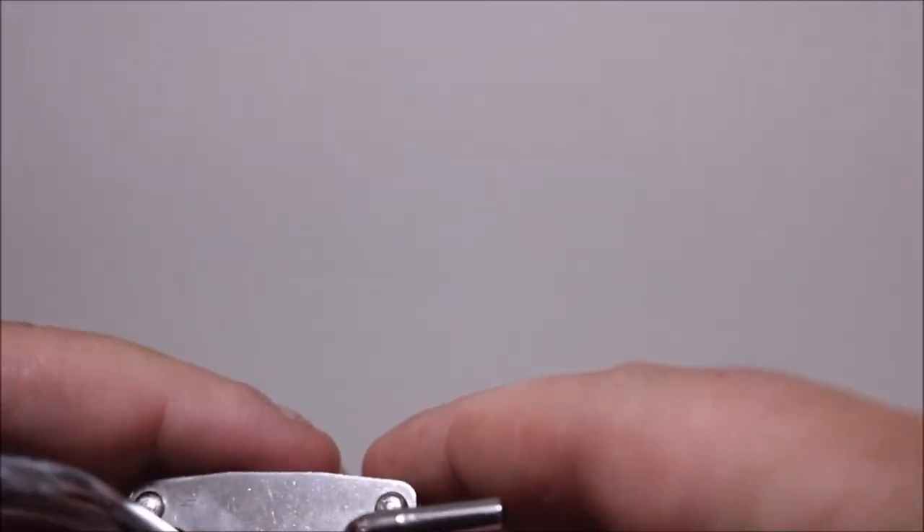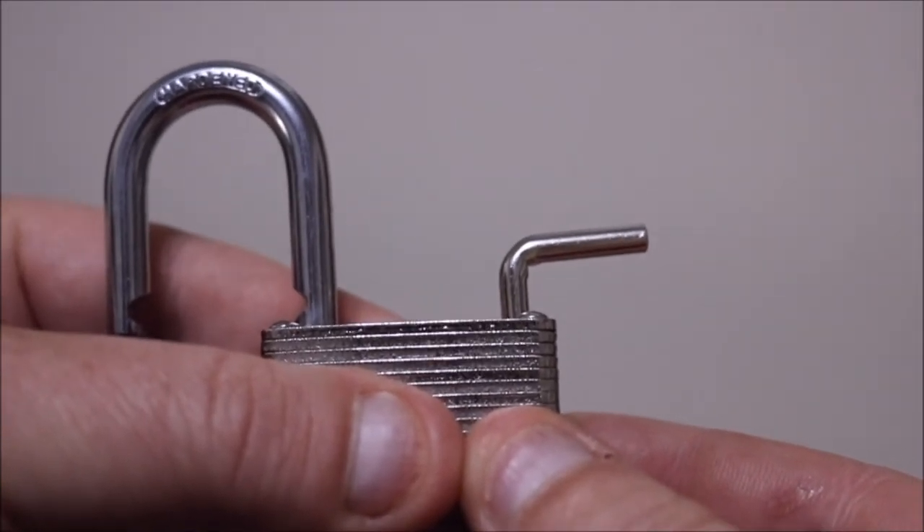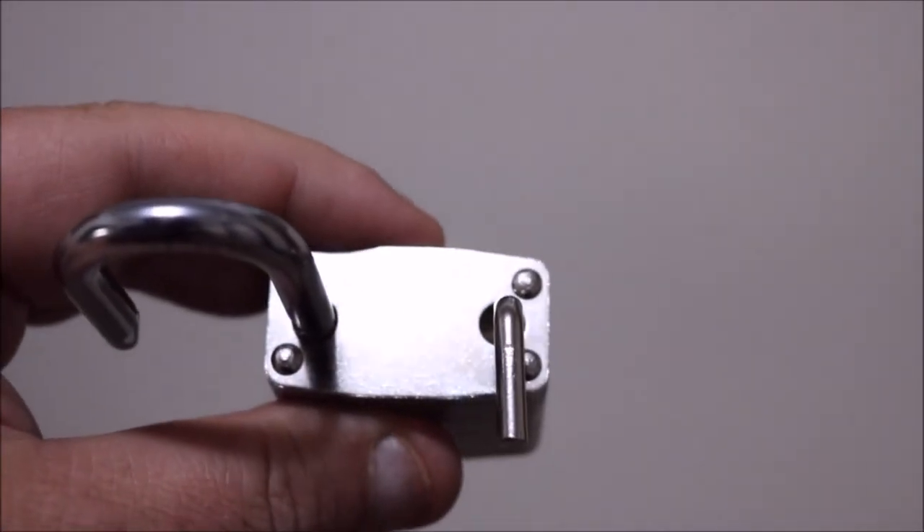You stick the key in just like this and press it all the way down so it sticks up just a little bit — about like that. Then you're going to take it and twist it halfway around, just like this.